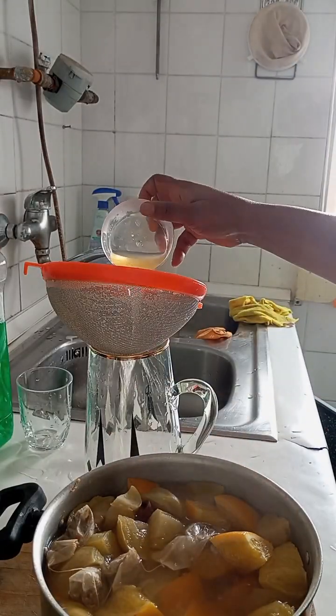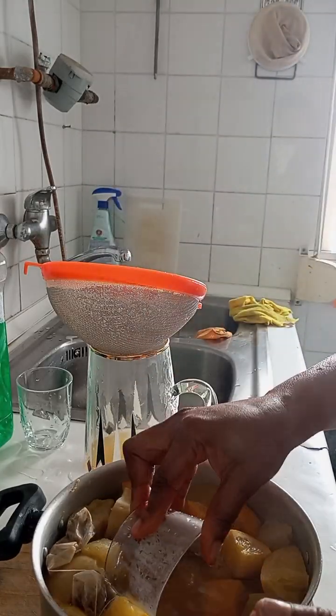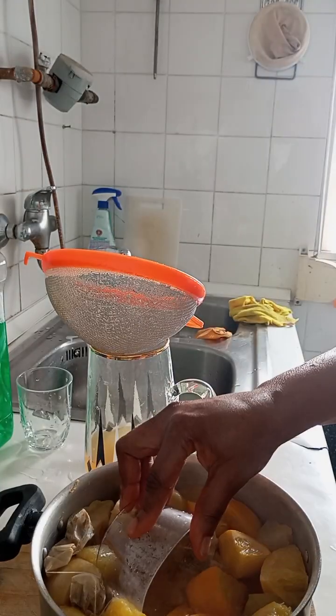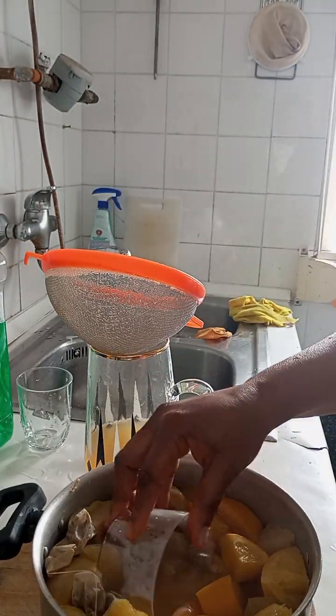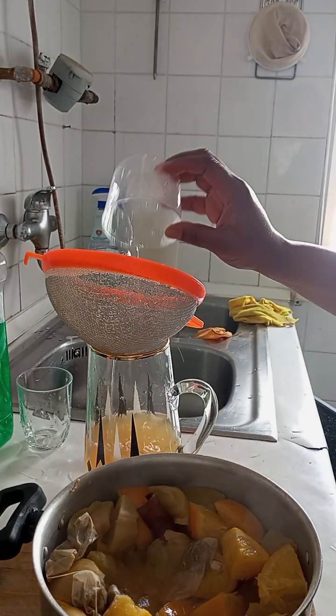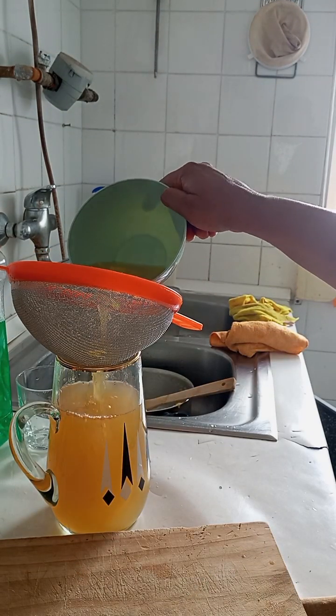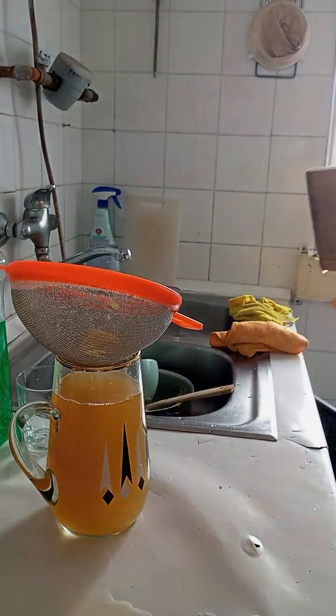I'm straining it into my jug, then I'll put it into my can and just put it in my refrigerator. Take a cup of it before going to bed, maybe two to three hours before, and this will relax your nerves and help you sleep.